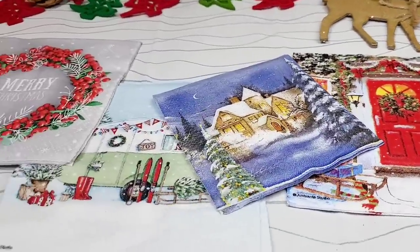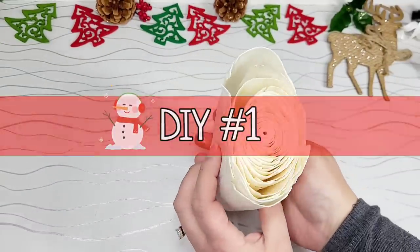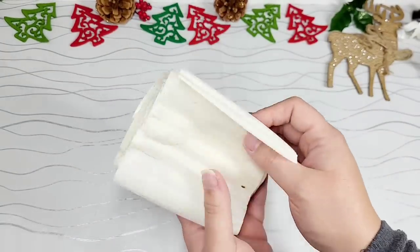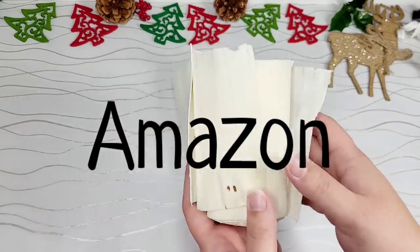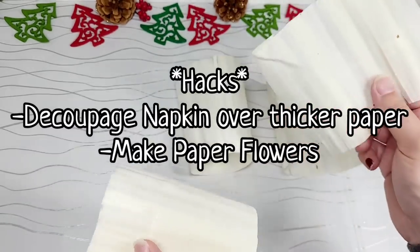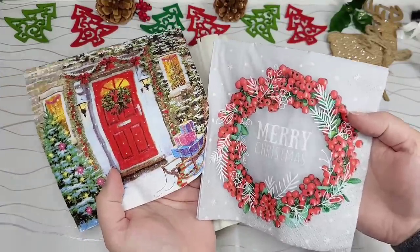We're going to start off by taking this Sola Wood sheet and creating our own decoupage napkin flowers. I personally purchased these off of the Sola Wood website. You can also get these off of Etsy and Amazon. A little hack: if you don't want to use these, you could get thick white paper and decoupage over that, or you could just make paper flowers.